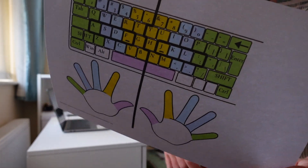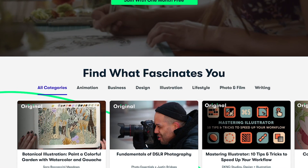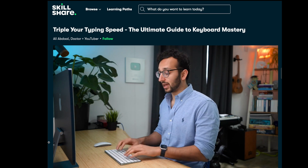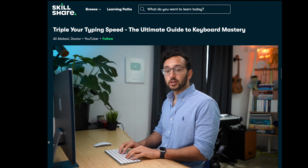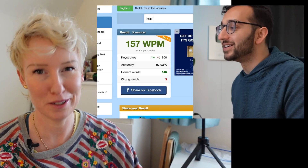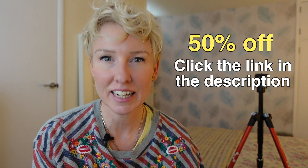Rather than just 2D typing tests on screen, I wanted to learn the fundamentals of touch typing, so I used Skillshare. If you're unfamiliar with it, Skillshare is an online learning platform with thousands of classes ranging from art and music to productivity. For this challenge I watched the class by Ali Abdaal — 'Triple Your Typing Speed: The Ultimate Guide to Keyboard Mastery.' Ali is a YouTuber with a typing speed of 156 words per minute — that's what dreams are made of. If you want to learn something new, take advantage of Skillshare's best deal of the year: 50% off their subscription for a limited time. Click the link in the description.